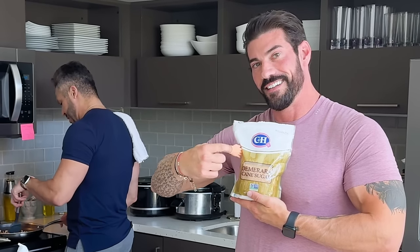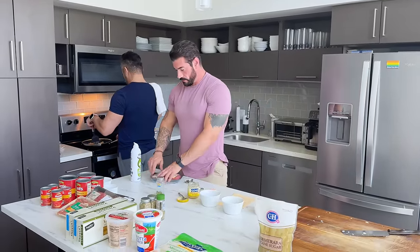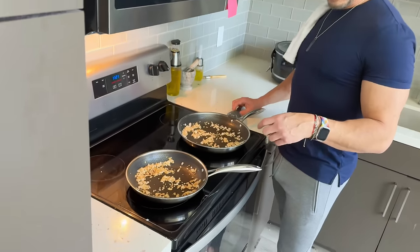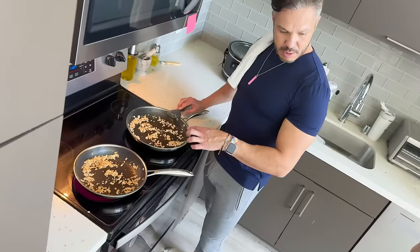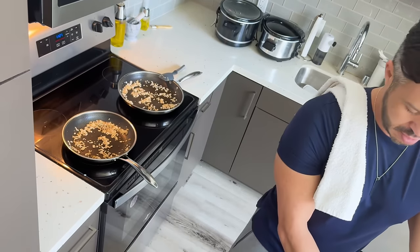Okay, so this is almost ready — it's just sautéing, right? Yeah, just sautéing it, and then we will put the beef and everything in there. Should I put both of these together, or no — this is for one and that's for one. Yeah, that's for one and that's for one, because I don't want you to die.